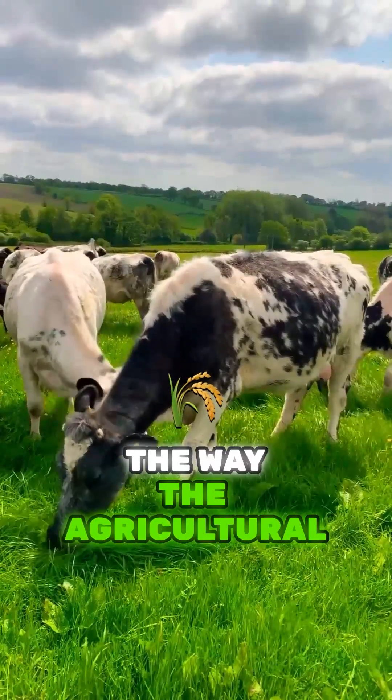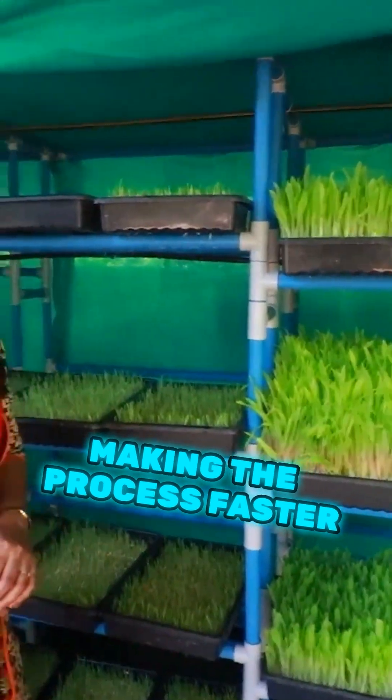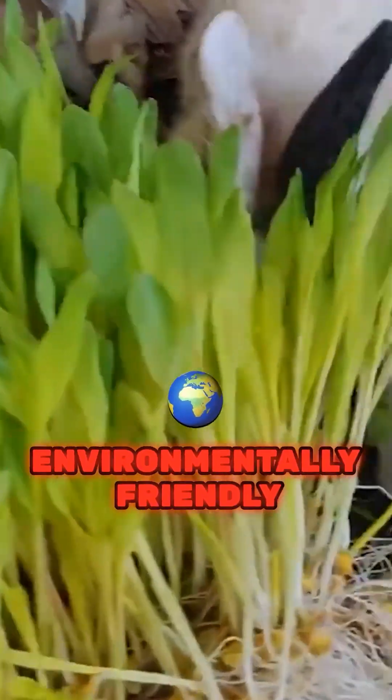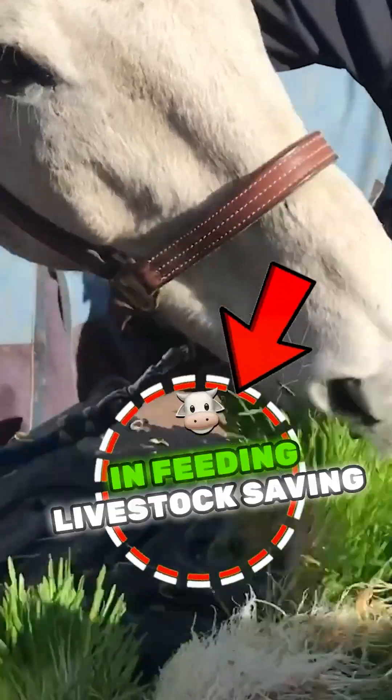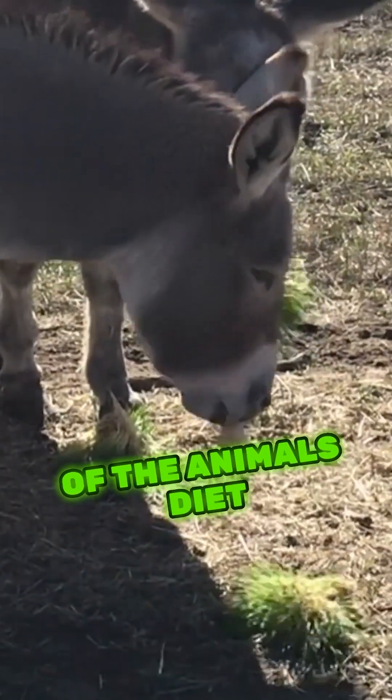This method is set to change the way the agricultural industry feeds its animals, making the process faster, more efficient, and more environmentally friendly. It's a game-changer in feeding livestock, saving both time and resources while improving the quality of the animal's diet.